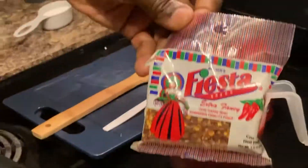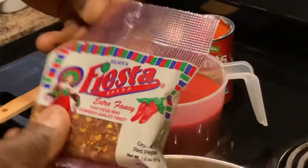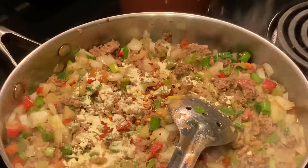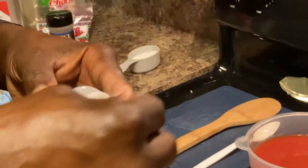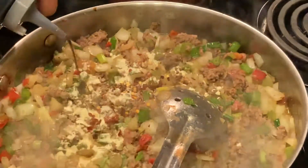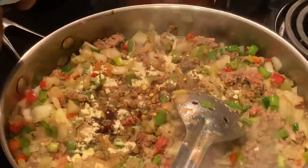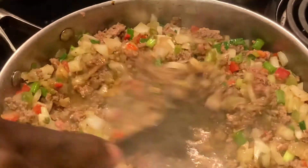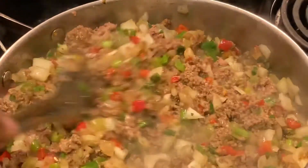A little onion powder too - when you put the onion in it can take some flavor out, so we'll add a bit more. We're also going to add some liquid smoke. I like everything smoky and it's worth it.